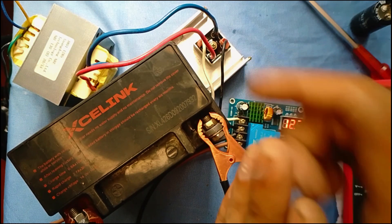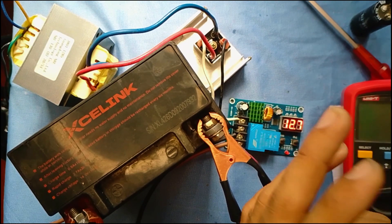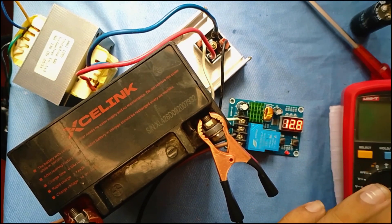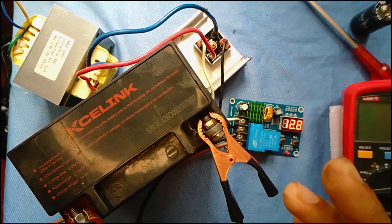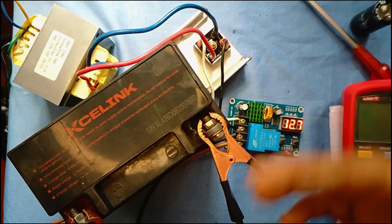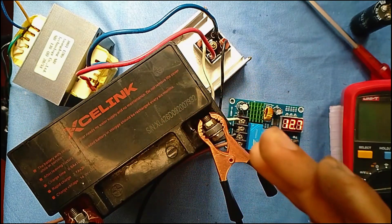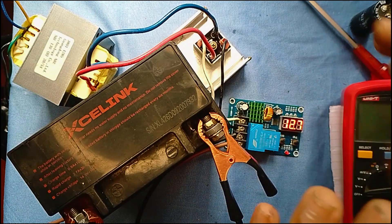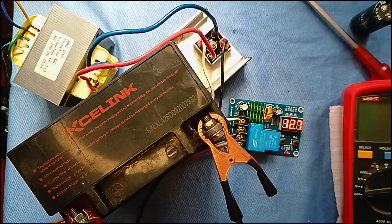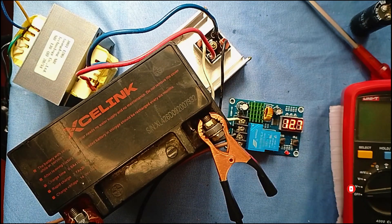If you have a transformer and you can see it. This is the problem with your battery. If you have a voltage, you can see the voltage is not power-weighted. You can adjust the voltage. We have to use the DC voltage. So we will use the DC voltage to get the DC voltage and we will be able to get it.